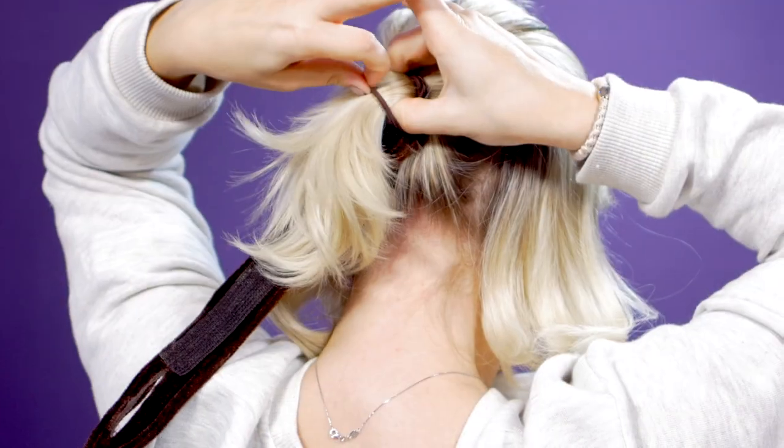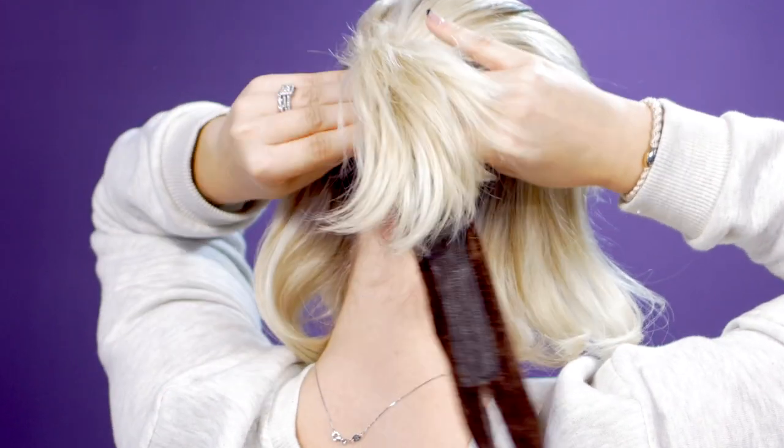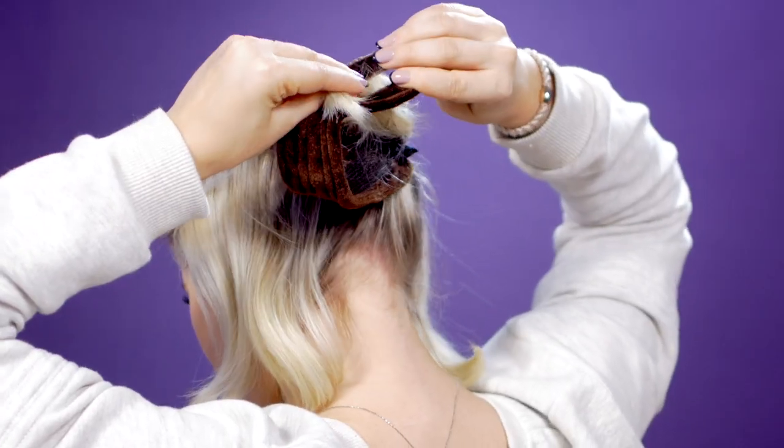So here are the three sections: two sections on the side and then one big middle section that you gather into a ponytail wherever you want your bun to be — kind of halfway towards the bottom of the back of my head. Next step: take the hair tie and make sure the swirl bun, when it's flat, has the Velcro part facing outwards, not towards the scalp — going towards the top so your hair is laying on top of it. Tie off the hair into a ponytail. Then take your ponytail and pull it through the slit on the other end.